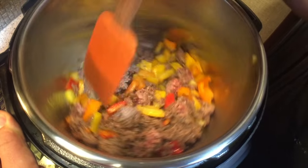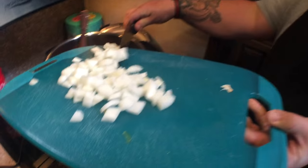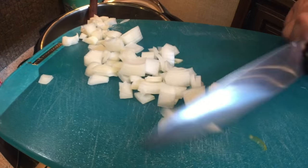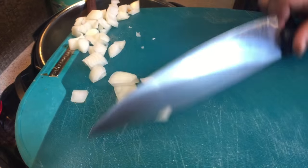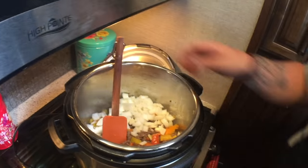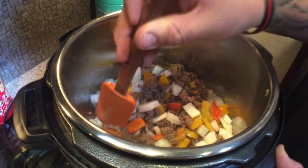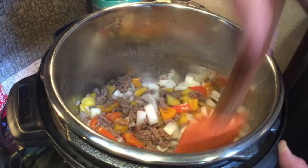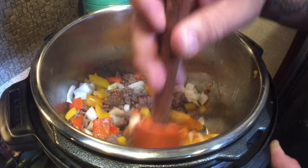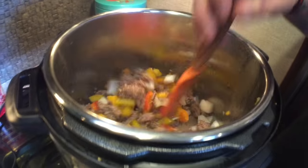Now we've got all the peppers in. We're gonna roughly dice that onion and add that in as well. Oh, it got real steamy. I see you diced these a lot bigger this time — I guess that's chopping, not dicing. Okay, now that we have all the peppers and the onion in here, we're gonna let this sweat for probably about five to ten more minutes until the onions are starting to become translucent. We're sautéing on medium, on normal.